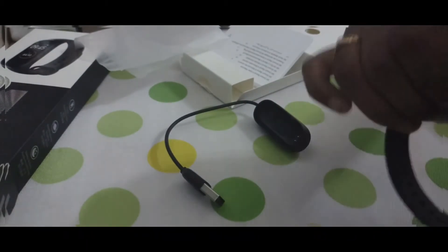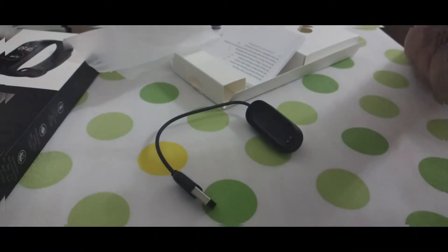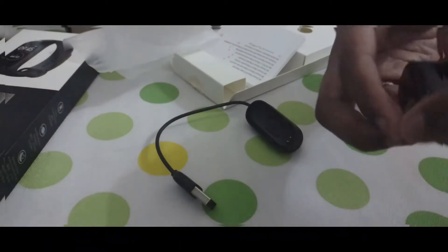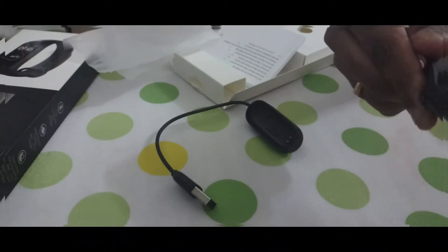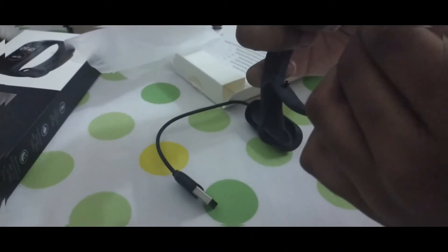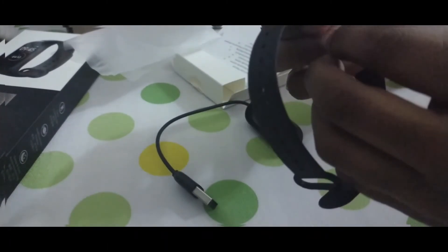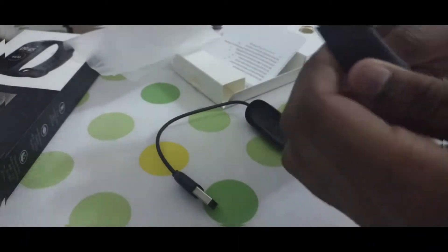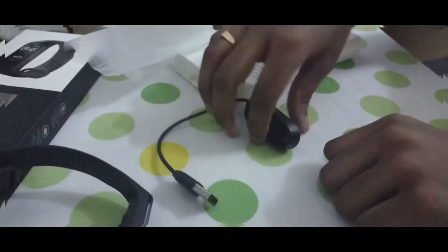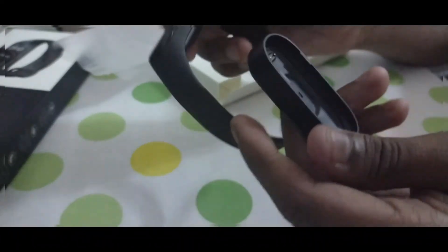You can take this apart. I'm not sure how to take this apart because I'm not like an expert or anything. I was struggling to take that thing apart, but you can charge it by taking it apart and putting it in this pocket thing.